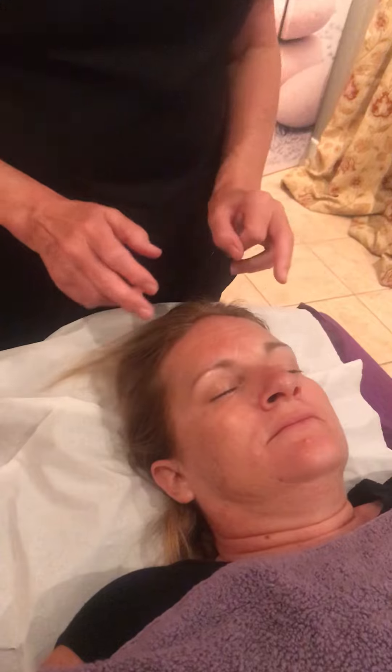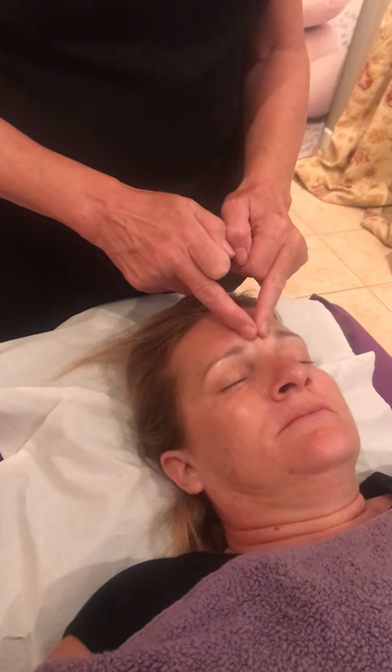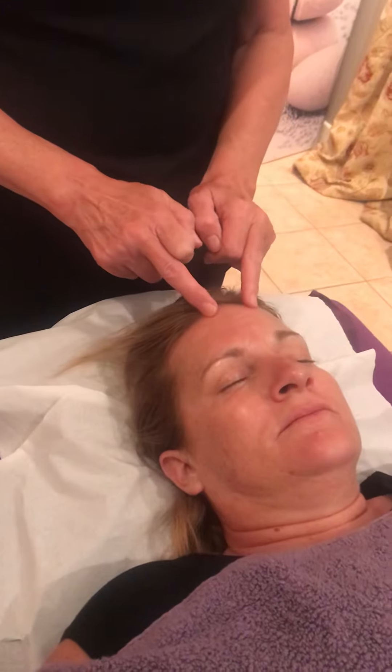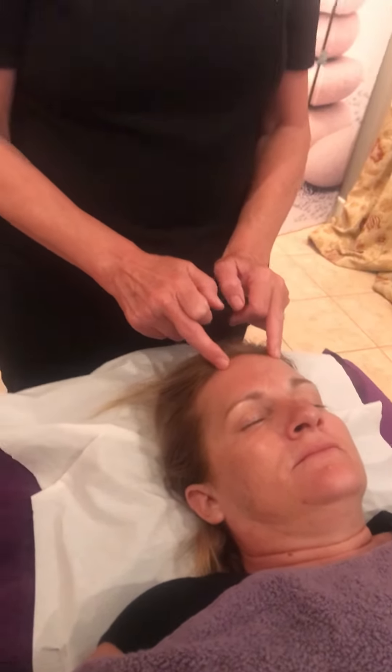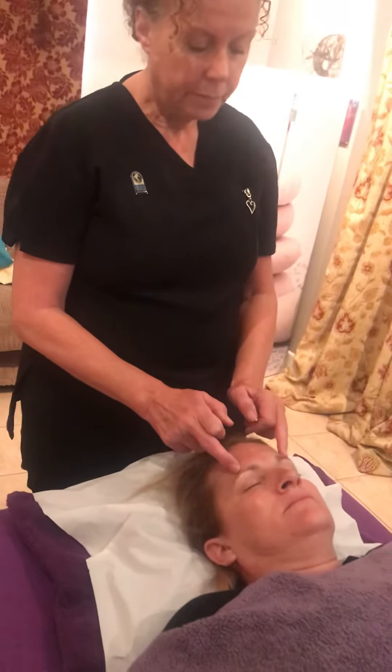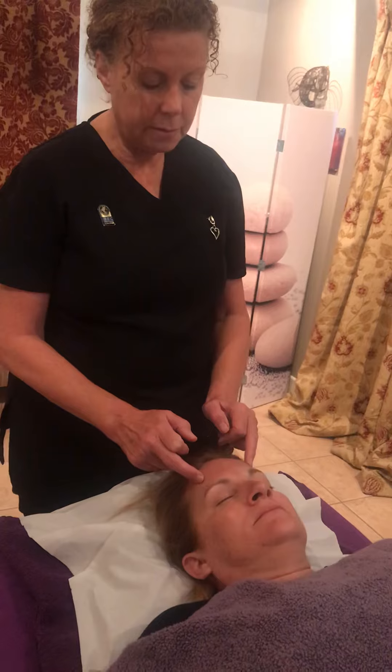I'm going to use my middle fingers, keep the other fingers out of the way — you don't want to feel like there's too many fingers over the face, it feels a bit evasive. So I'm going to start in the middle here and draw up towards the hairline. I'm just rocking my body backwards and forwards. I don't really want to move the flesh, just working on the surface, just down to the temples.